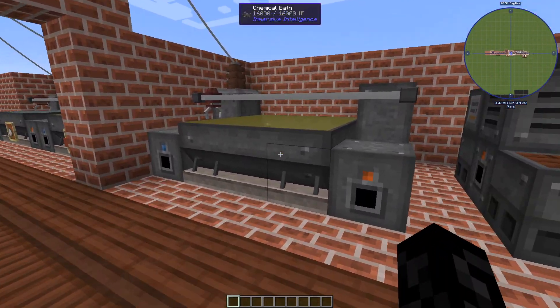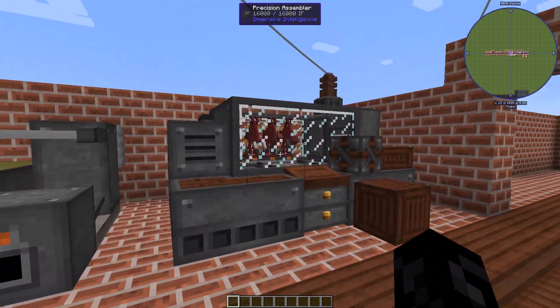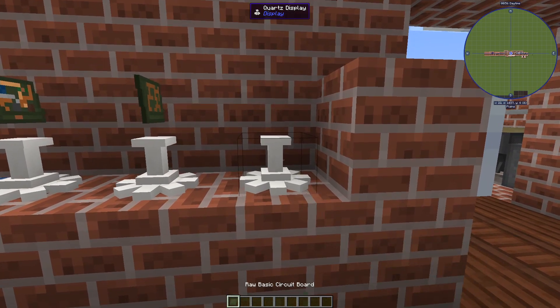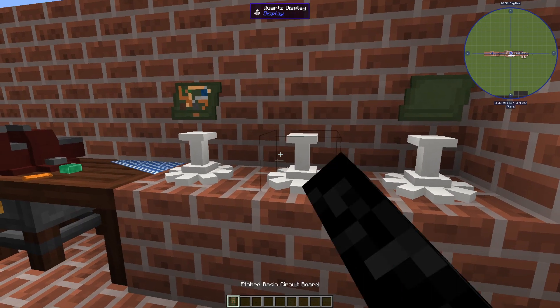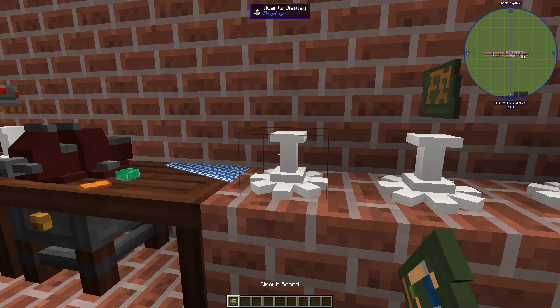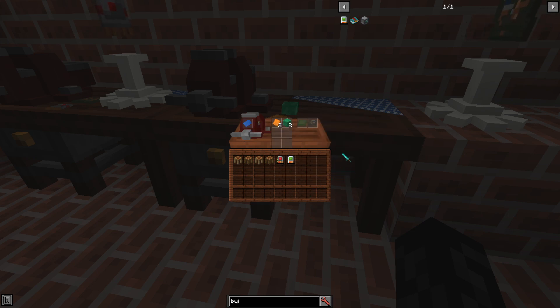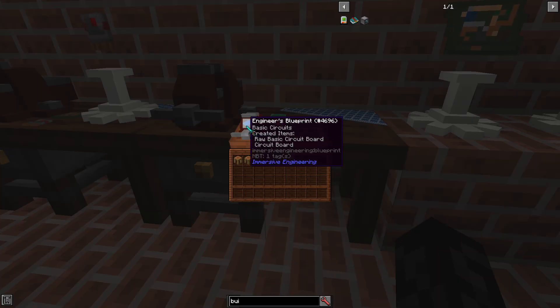To make chips you'll need a chemical valve, a precision assembler, and some workbenches. They're constructed in three stages: the raw circuit board, the etched, and the result. The raw is made in the workbench with a blueprint.